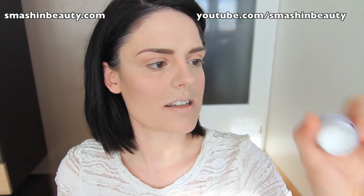Hi everyone. The first thing I'm going to do is apply a white base. I'm taking NYX's white shadow base.